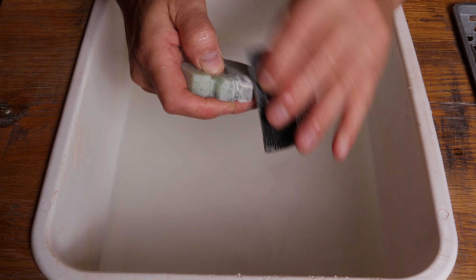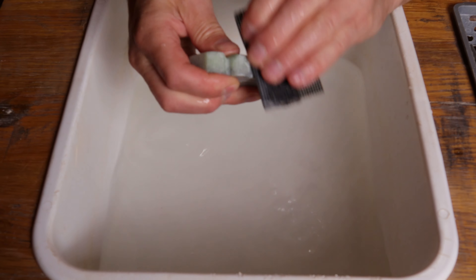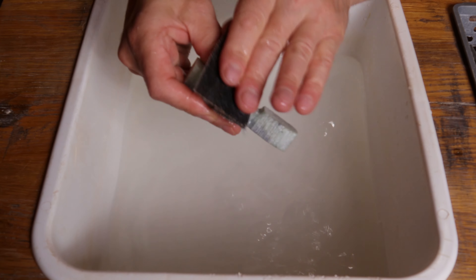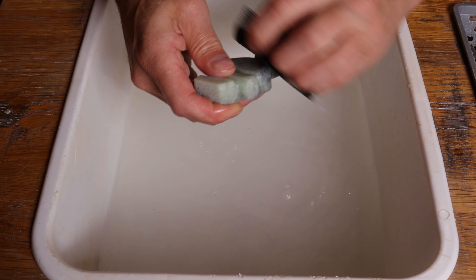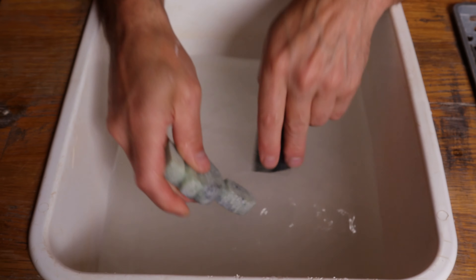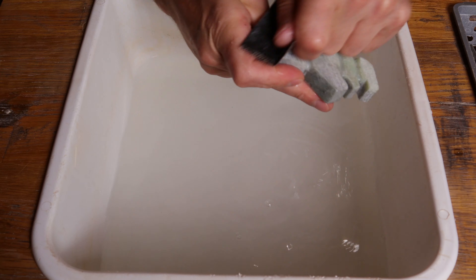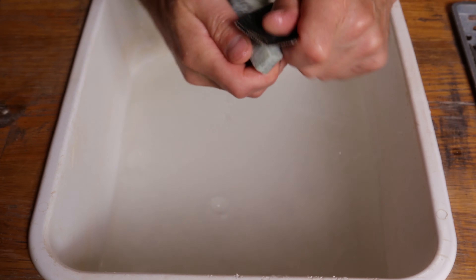I'm going to round off that hip a little bit as I'm doing this. For me to see the natural colors in this rock, the only way to really see them is to sand them out. So as we're kind of working here, I'm just going to scuff the whole thing up everywhere just to help bring out those natural colors.